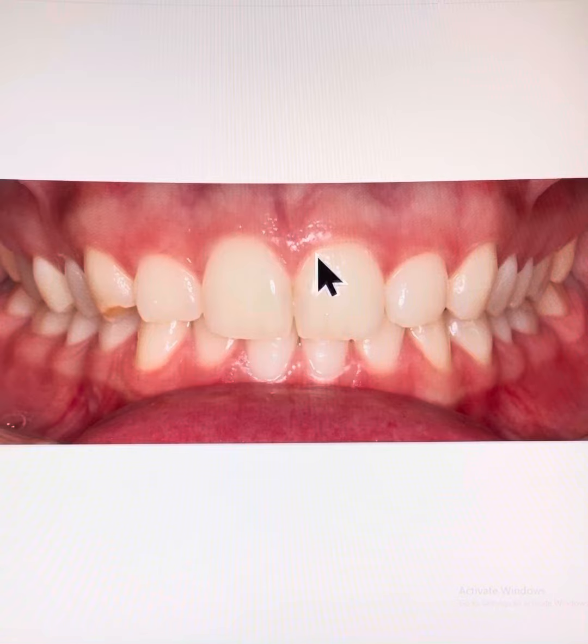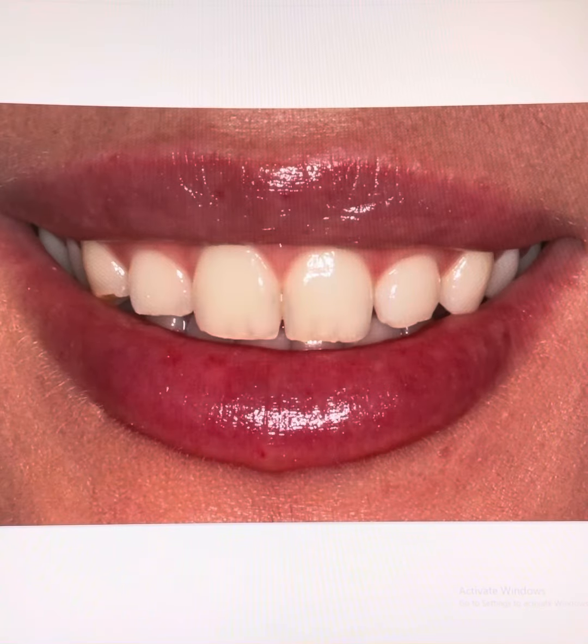The gum line along the upper front teeth are not fully symmetrical on the right-hand side and left-hand side, but when the patient smiles, this gum line asymmetry is relatively insignificant, and so we left the gums untouched, saving the patient some money.